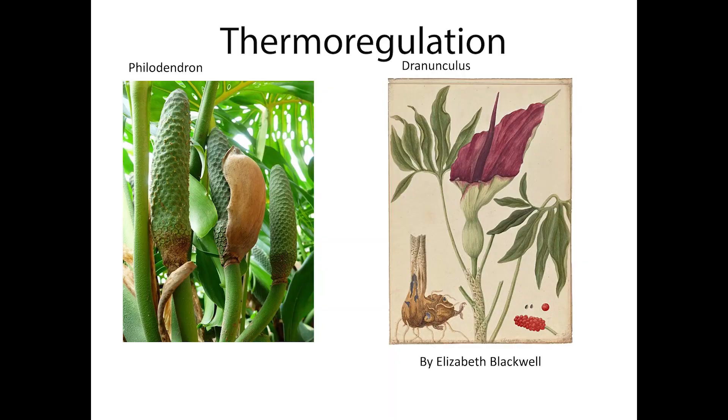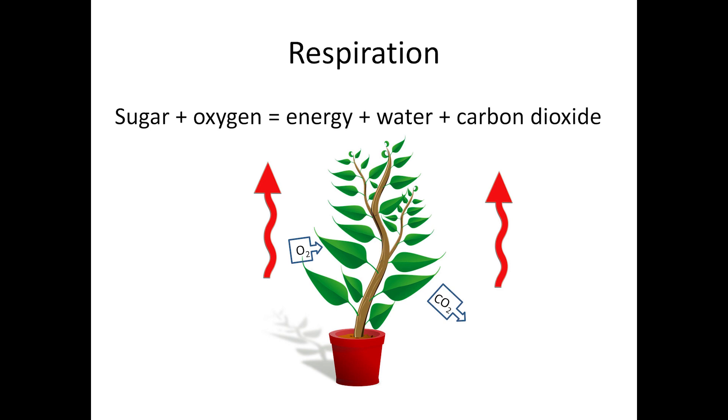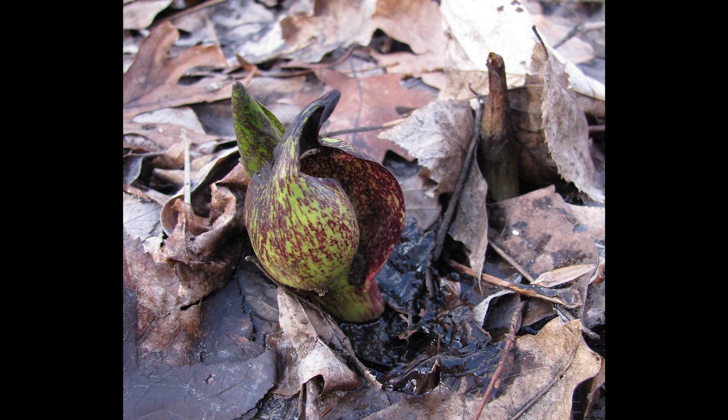Skunk cabbage flowers have the remarkable ability to thermoregulate, a characteristic they share with a few other flowers in the Araceae family, including philodendron and Dracunculus. In skunk cabbage, the spadix increases its respiration rate when temperatures fall, thereby generating heat in a process called thermogenesis. The energy source is starch stored in the roots of the plant. More specifically, they have a slightly different pathway for respiration within the mitochondria called cyanide-resistant respiration.